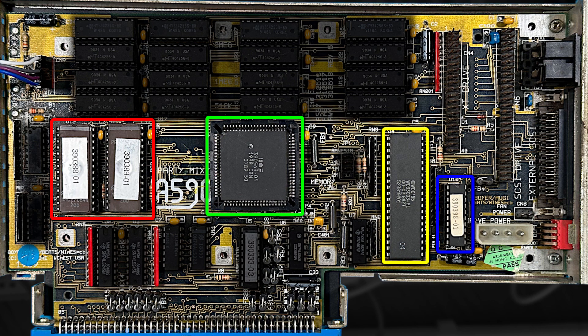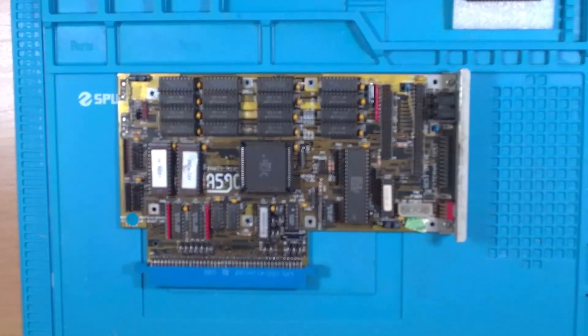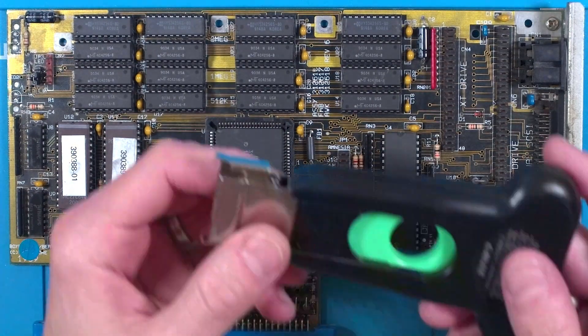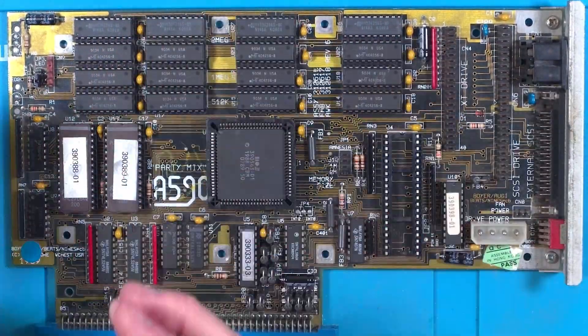And finally the SCSI controller chip WD33C93, made by Western Digital. Well, as I said before this is a very early version and apparently has some faults. You can apparently swap this out with the newer AM33C93A chip which is supposed to be a perfect drop-in replacement with all the bugs fixed. And as it's still made you can purchase them quite easily. So I've ordered one and here it is. As I now have my improved camera I can zoom in for a closer look. I've got this interesting chip puller and it does make things a little bit easier, so let's get that chip swapped out.